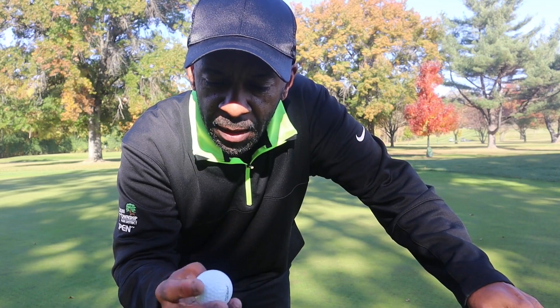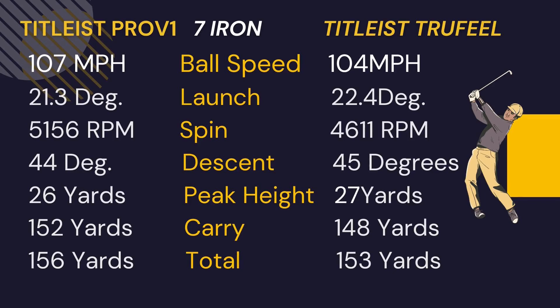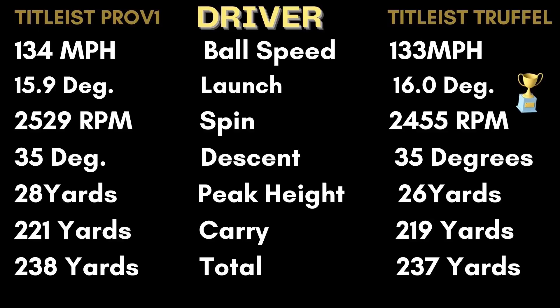The TruFeel plays well outside. It's a little on the softer side, which for many people is pretty good. With the seven iron, the TruFeel launched about 3 degrees higher than the Pro V1, had about 300 RPM less spin, a 3-degree steeper descent angle, and peak height 2 yards higher. Ball speed was 3 mph slower than the Pro V1, spin 500 RPM less, descent 1 degree steeper, peak height 1 yard higher, and carry 4 yards shorter. With the driver, the TruFeel lost 1 mph club head speed, launch very similar, descent the same, peak height 2 yards lower, and carry 2 yards shorter than the Pro V1.